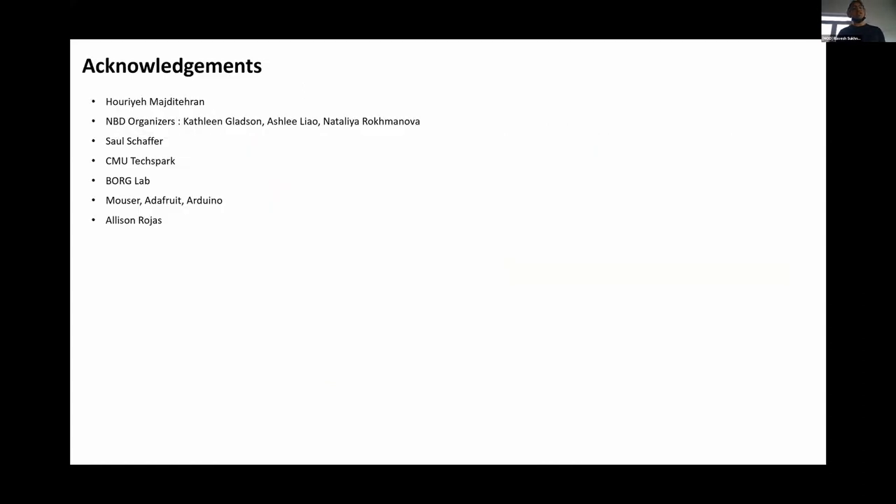I'd like to give some acknowledgements. Thanks to Huria for all her hard work helping plan the session and getting the kits ready — this wouldn't have been possible without her. Thanks also to the NBD organizers Kathleen, Ashley, and Natalia, who were instrumental in many facets of putting this together. Saul Schaefer provided a lot of help with 3D printing the parts, TechSpark at CMU lent a printer when mine stopped working, and thanks to the Borg Lab for their support. And thanks to Allison for coming in on short notice to help run the session and guide those without kits through Tinkercad. If anyone has any last minute questions, please go ahead and share. Take care.